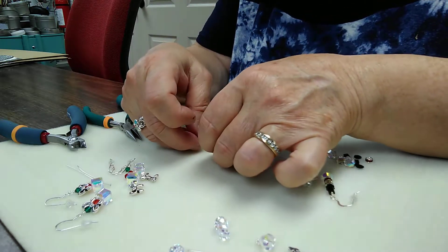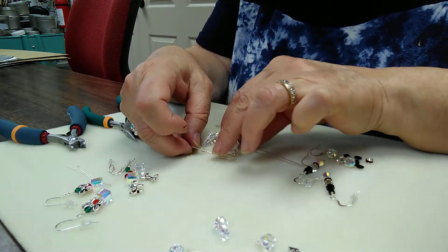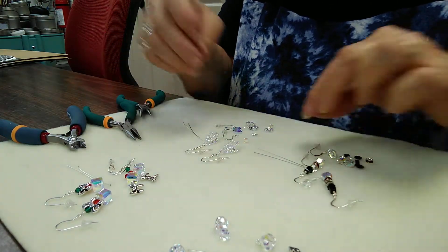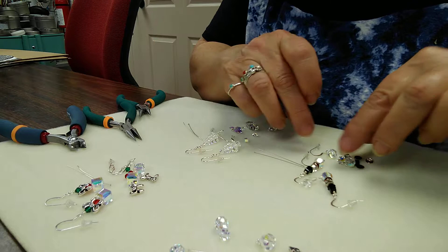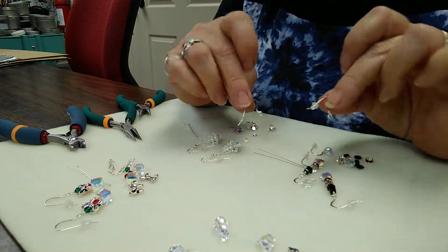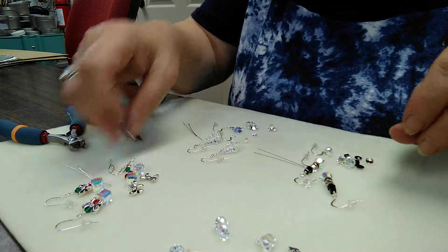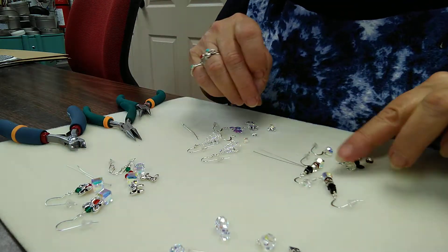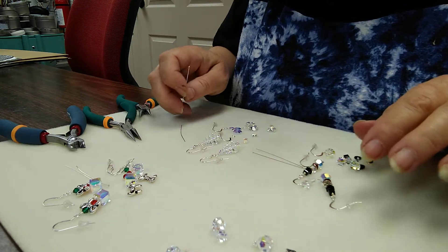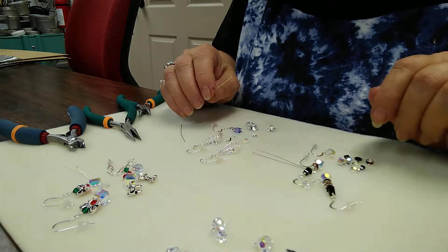These are all Swarovski components — or I should say the crystals are Swarovski crystals. We also have sterling ear wires and head pins, and I am going to show you the order in which the kits are put together.